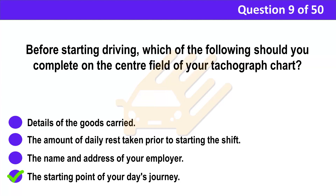Correct answer: D. The starting point of your day's journey. Explanation: Before starting your journey, you must record a number of items on your tachograph chart. One of these is where the journey begins.